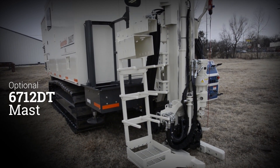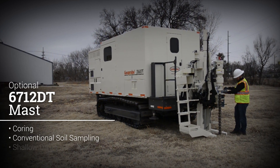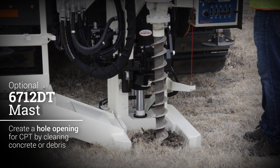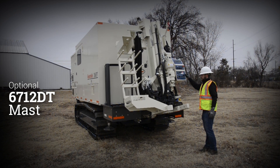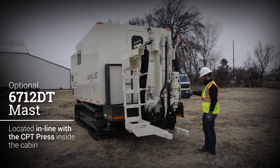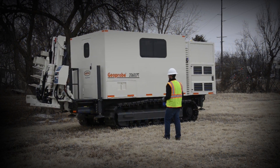An optional 6712 DT mast can be mounted to the port side of the 2060 CPT. This allows for coring, conventional soil sampling, shallow drilling for soil verification, and pre-drilling. In many cases, it may be required to create a hole opening for CPT by clearing concrete or debris. The 6712 DT mast opens up these options on one rig. It is located in line with the CPT press inside the cabin, and the crawler can easily be tracked over the drilled hole when the time comes to perform the CPT test.